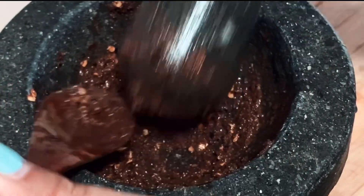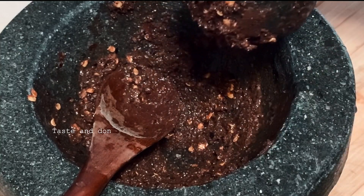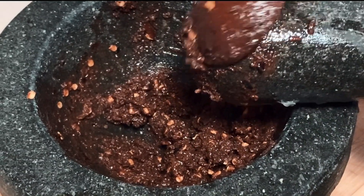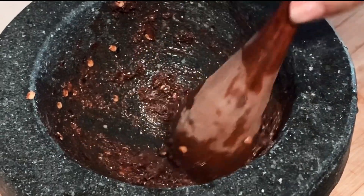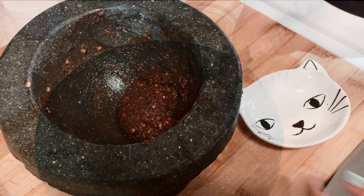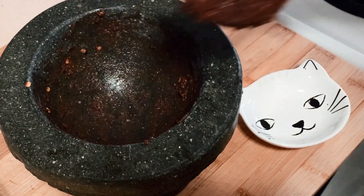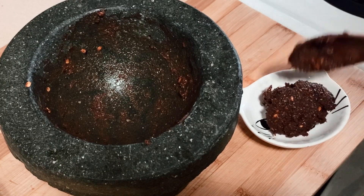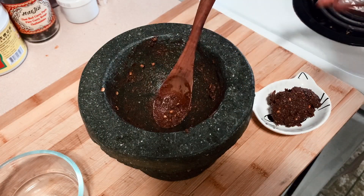Mix this all up like you're mixing guacamole. Now give that the tiniest amount of taste — otherwise you'll be burning. Scoop all this magic paste onto a serving dish. And the best way to eat this is with plenty of fresh, crunchy vegetables so that you can dip into it. Just pick out your favorite ones.